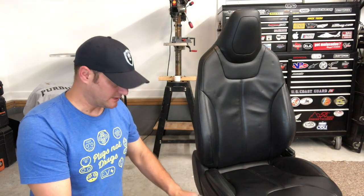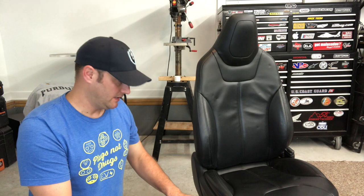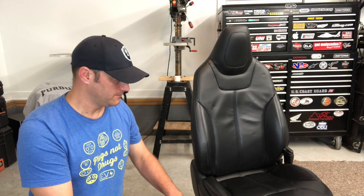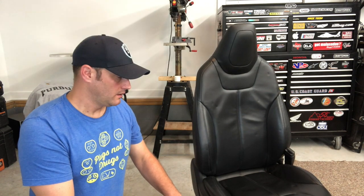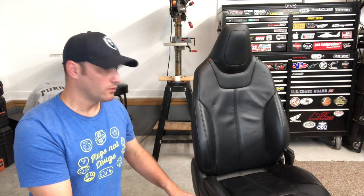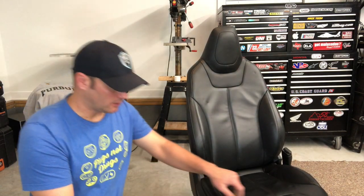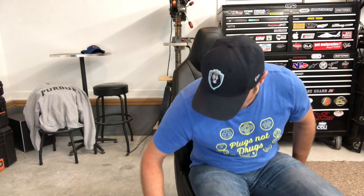I've got power hooked up to the seat and I'm going to adjust it down. You want to adjust it until the seat is as flat and as low as it can be — that's typically how most office chairs are. Get it flat, bring the front down a little bit. You'll also want to recline it back to the place you want — give it a fit and check it out. You can always sit in it. There we go — that's actually a pretty comfy seat.